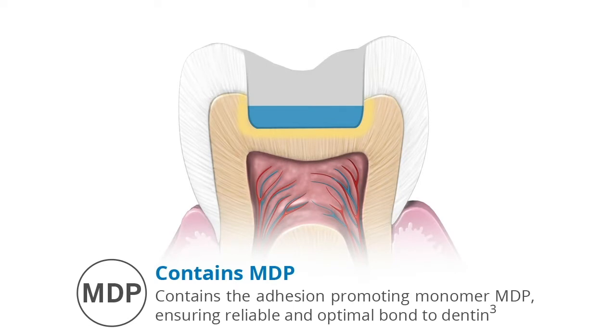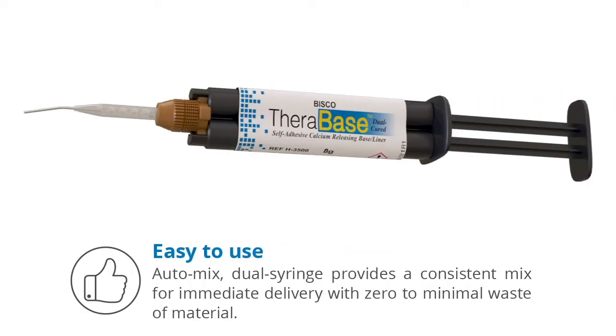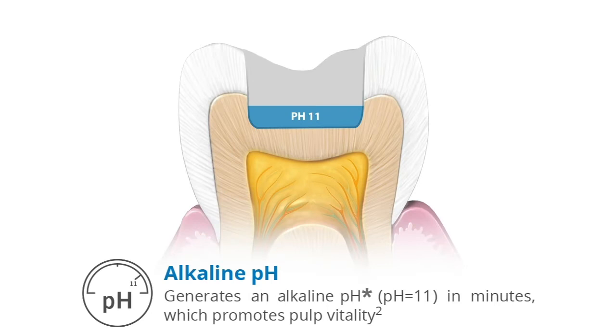Therabase contains the adhesion-promoting monomer MDP, ensuring reliable and optimal bond to dentin. It is easy to use — the auto-mix dual syringe provides a consistent mix for immediate delivery with zero to minimal waste of material. It generates an alkaline pH of 11.